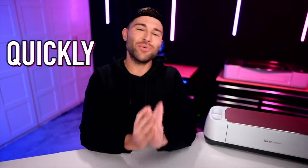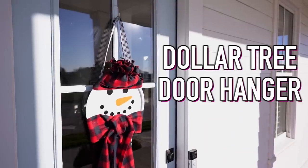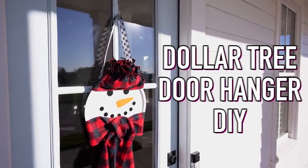Hey, I'm Michael and in this episode I am showing you how you can quickly and easily do a Dollar Tree door hanger DIY with a Cricut cutting machine. So let's get crafty.